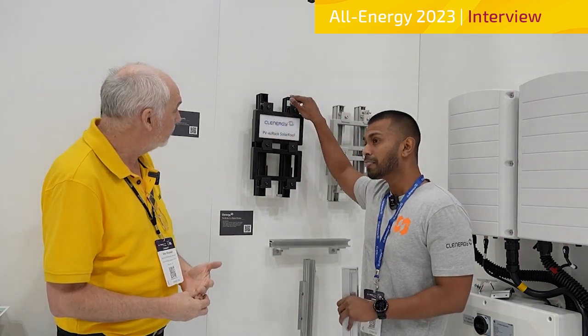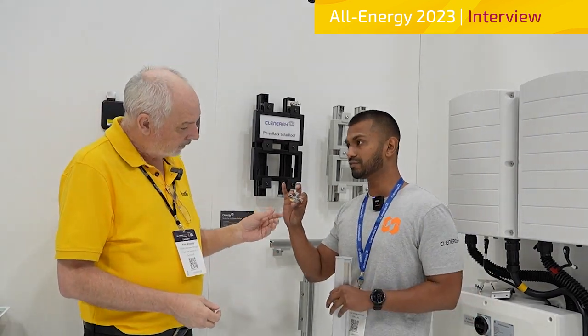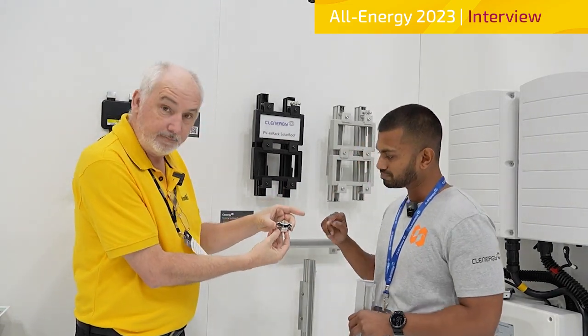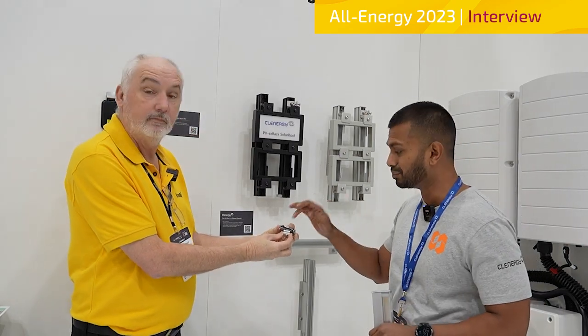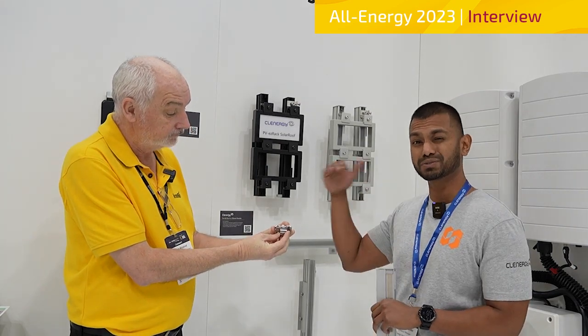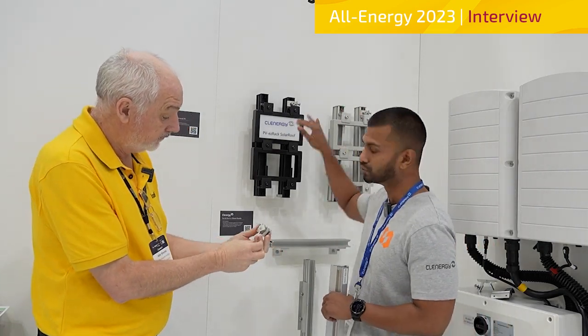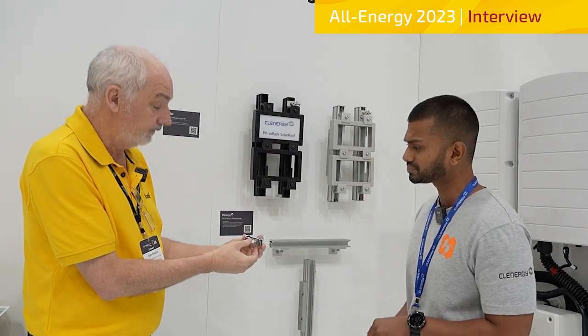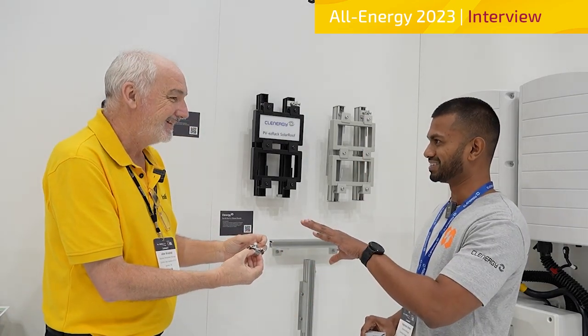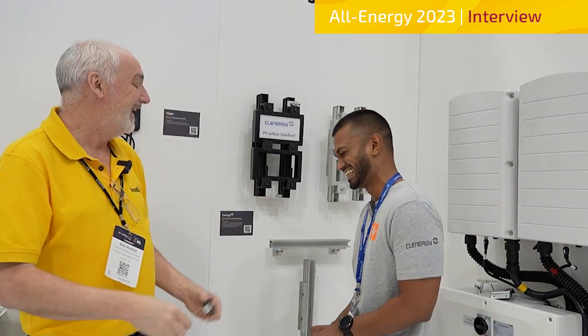We've also got our standard lock which can hold up to 4mm to 12mm. But now with the new standard inclusions, there's a request for larger earth cables, so we introduced a new earthing lock. This is the Austin lock — a couple of great features: it's a single bolt, so it's going to be a lot quicker to install compared to the two-bolt version. It can hold cables from 4mm all the way up to 50mm square, so even the large commercial earth cables are no problem. It's got pins to bite right into the rail so it provides continuity. And it's actually cheaper than the current lock too.